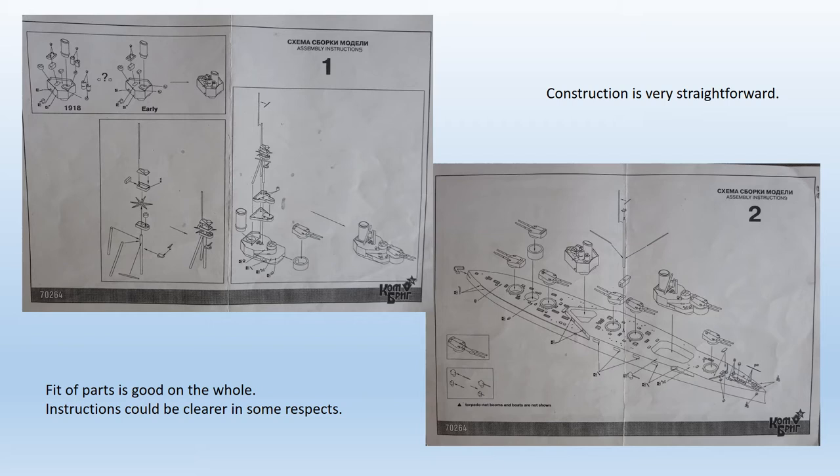For example, several scuttles have been missed off the superstructure and these need drilling out. Also, several doors and ladders have been missed off the superstructure too. Good reference drawings from BERT will show you what's required.